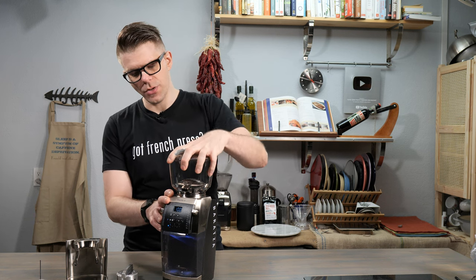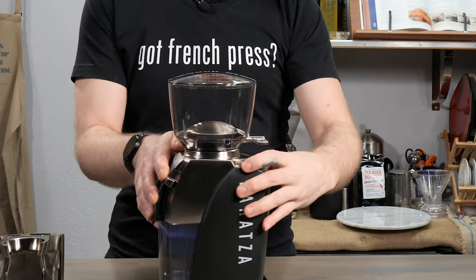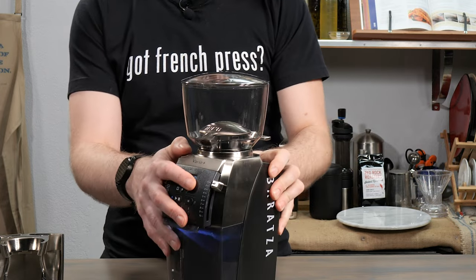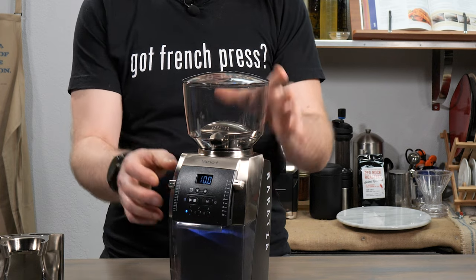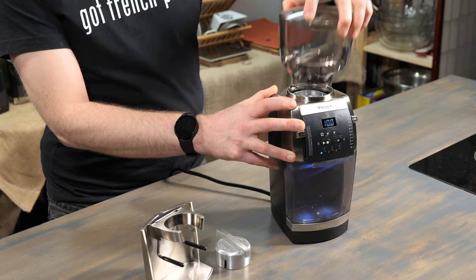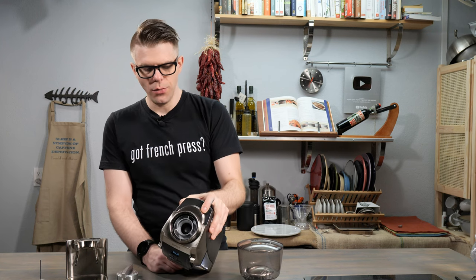Starting at the top of the device, we have our bean hopper which has a handle that allows you to open and close it, so if you had beans inside you could remove it without having beans fall everywhere. To remove the bean hopper, just turn it to the left, pull it, lift it away, and then you've got your ceramic burrs right there on the inside.